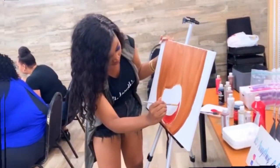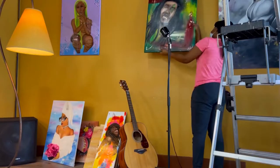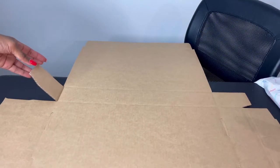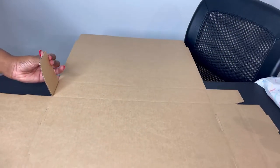Welcome back to my channel. In this video, we're going to get right into it. I'm basically going to show you all how I put together my paint kit orders.